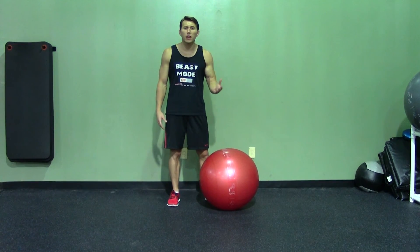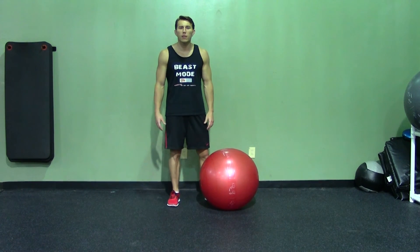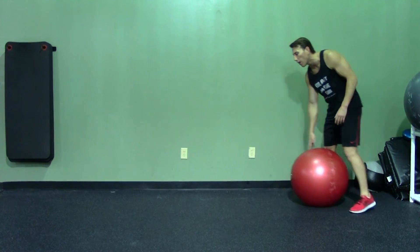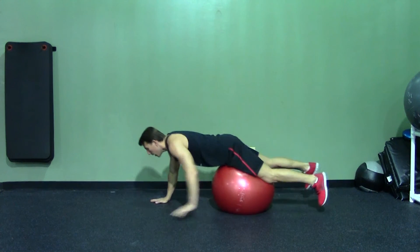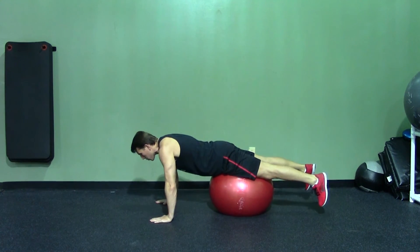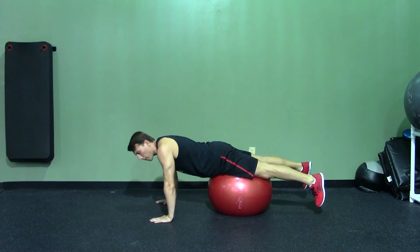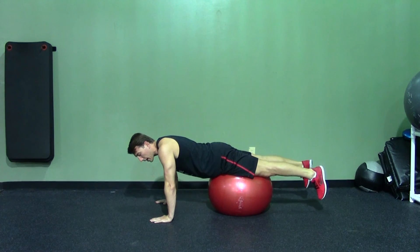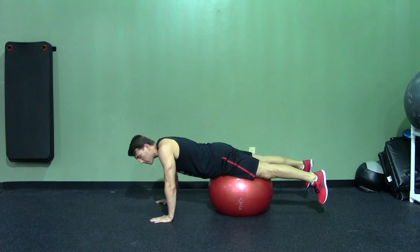First I'm going to start with the beginner version, and I'll transition into the more advanced. Any time I'm setting up on the stability ball, I walk out with the ball. For the easier version, the less of your upper body in front of the ball, the easier it's going to be. Notice right now I have the ball at my midsection.